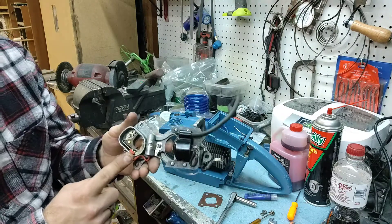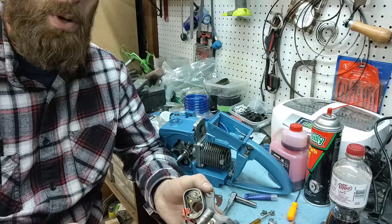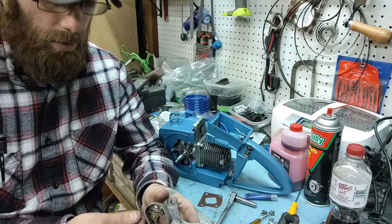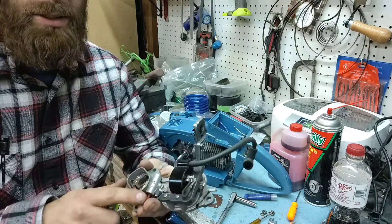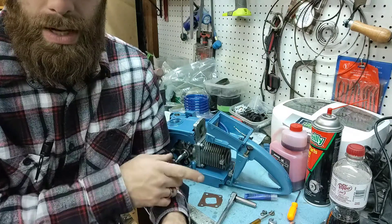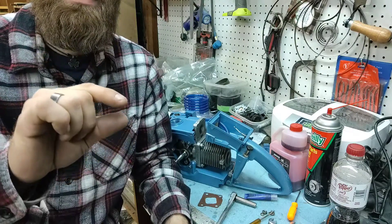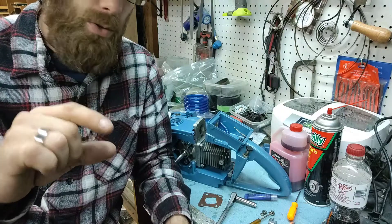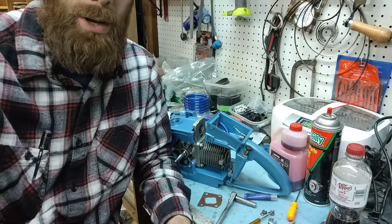When I first got this saw, it did run sort of — we found that the diaphragm was stuck to the body of the carb, so it didn't run properly at all. What I like to do on some of these older saws — as Tin Man says, 'turd saws' — because of the squish, which is the compression ratio. The top of the piston is so wide there's hardly any compression, very low compression. Hopefully the porting job helped that out a little bit.